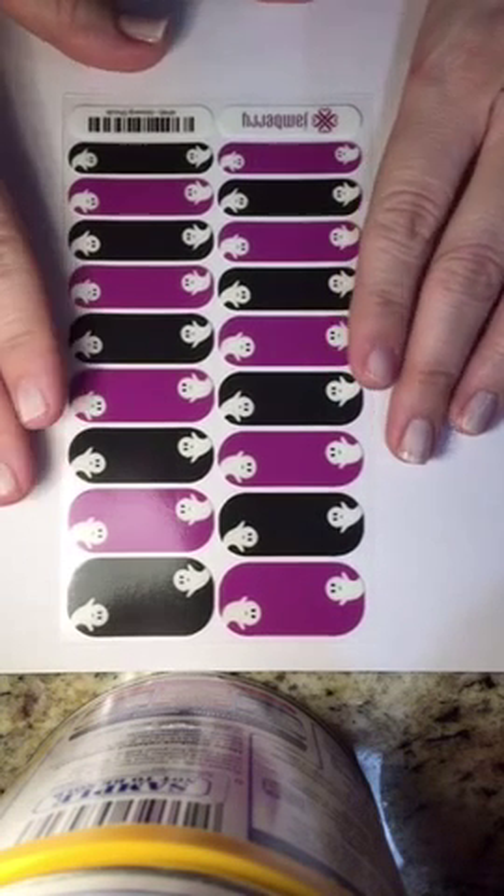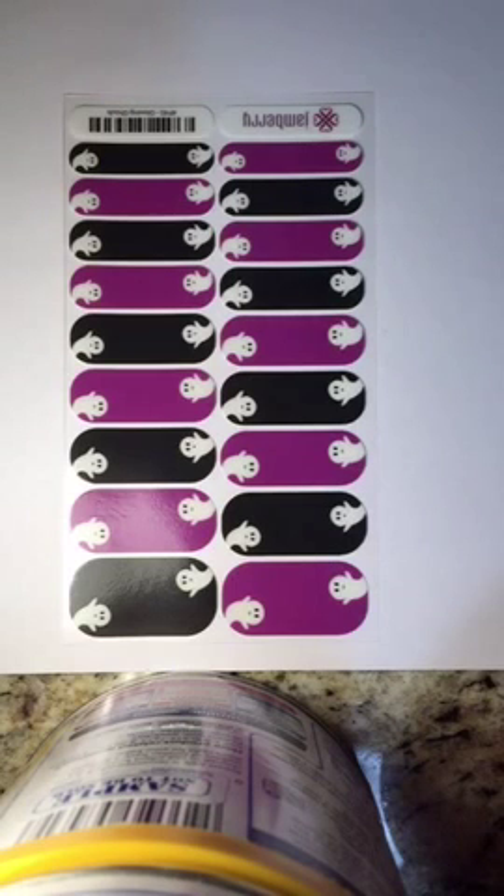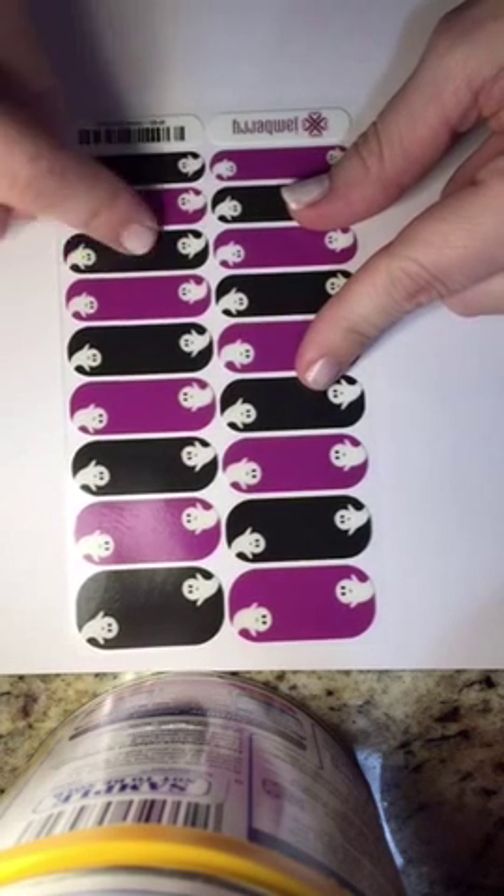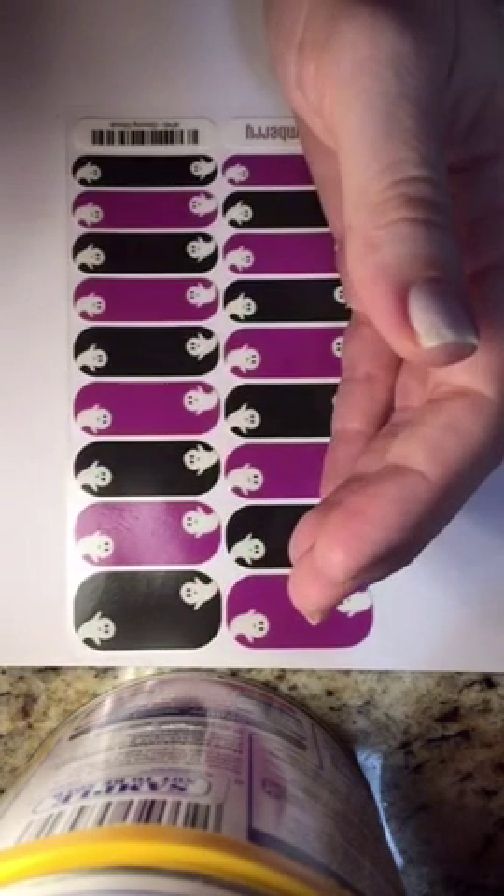I actually haven't put wraps on in a while because I've been doing gel for so long — I just freaking love the gel, it's amazing. But I gotta get all festive for Halloween, so we've got these little ghosts and they glow in the dark. I was trying to see if I could show you that they glow.